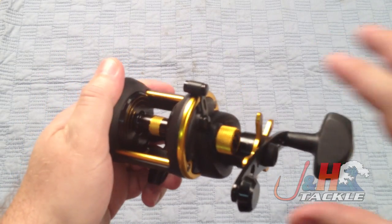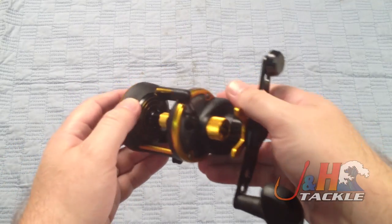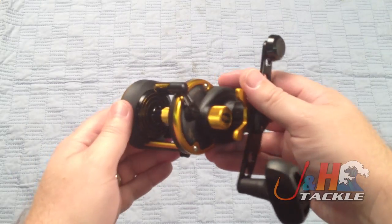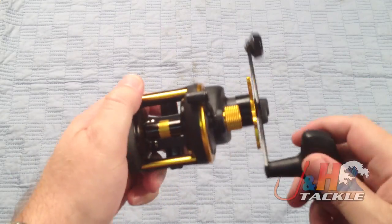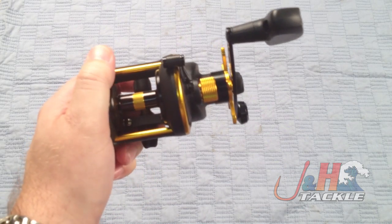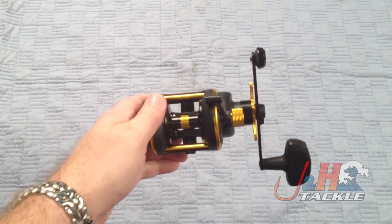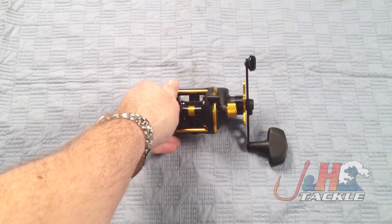It's just a really nice reel. If you're looking for a small, lightweight reel that you can cast with from the beach or use from the boat, this is only 14.4 ounces, so it's nice and light. The graphite makes it nice and light. Definitely check out the Penn Squall SQL 12 — they retail for just under 150 bucks and they're in stock and available at J&H.com.